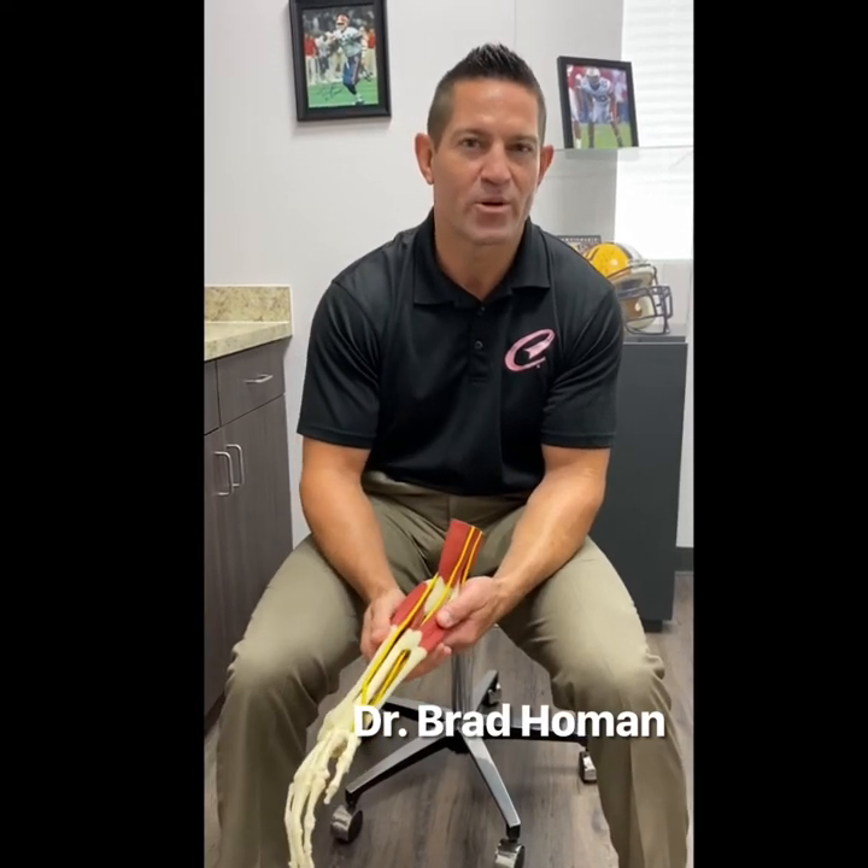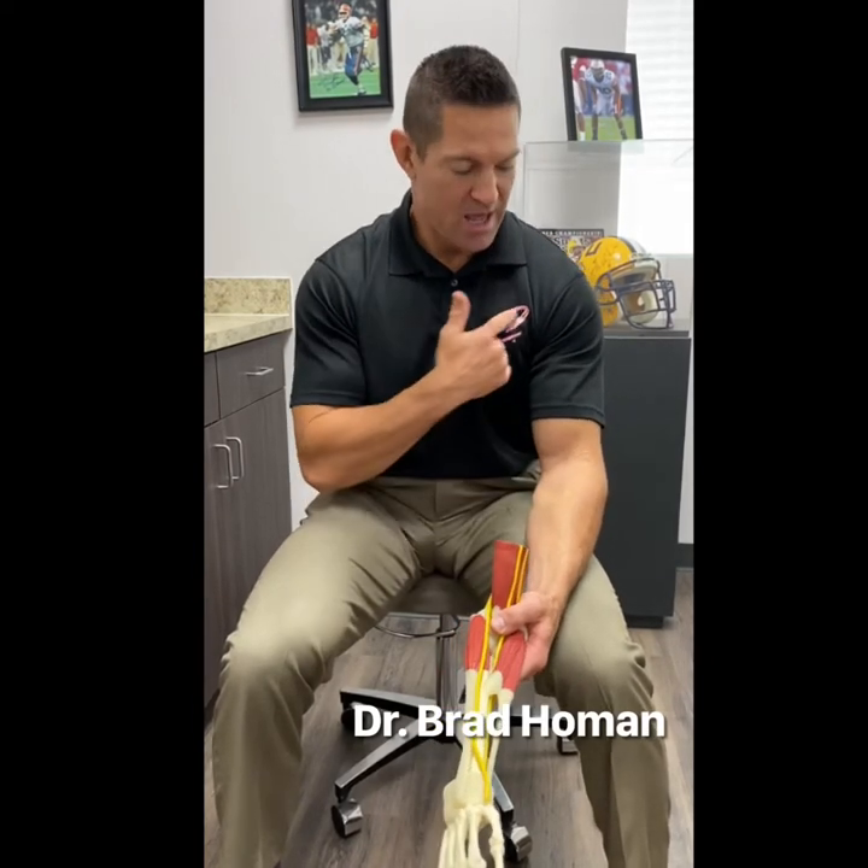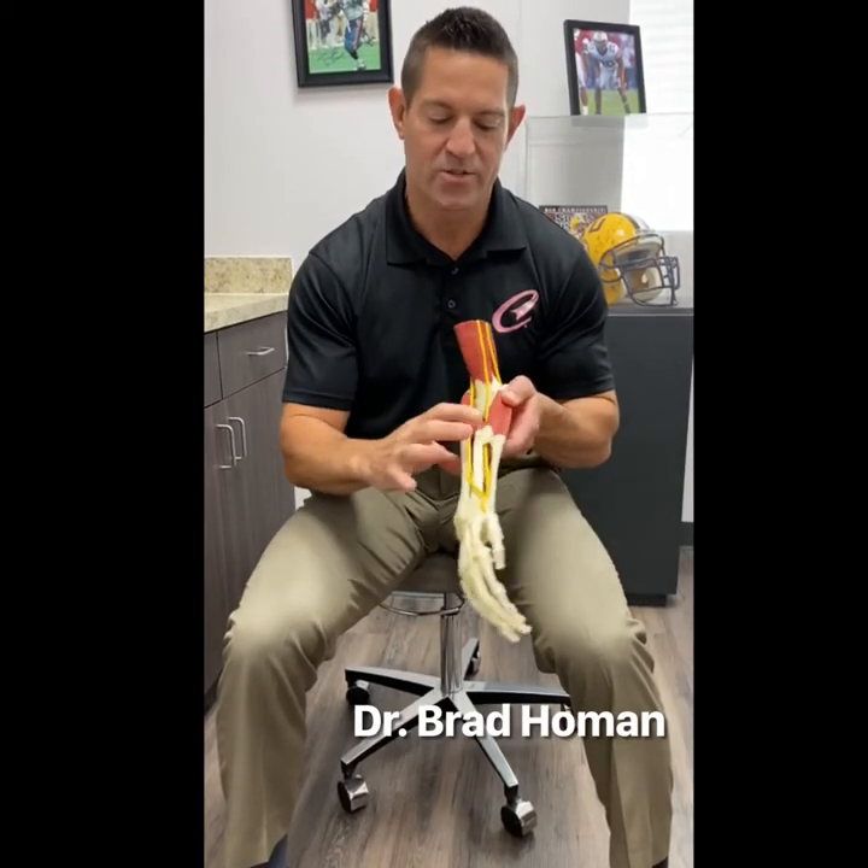The biceps is what we're going to talk about today. It is not just important for picking up girls at the beach, but it also helps with strength in elbow flexion and what we call supination of the forearm. The biceps isn't the only muscle that does those two actions, but it does provide a lot of strength in those. There are two muscle bellies in the biceps, which is why it's called biceps. Up at the shoulder there are actually two separate attachments. Down at the bottom, the biceps becomes one tendon — the two muscle bellies form one muscle and one tendon that goes down and inserts onto the radius bone in the forearm.